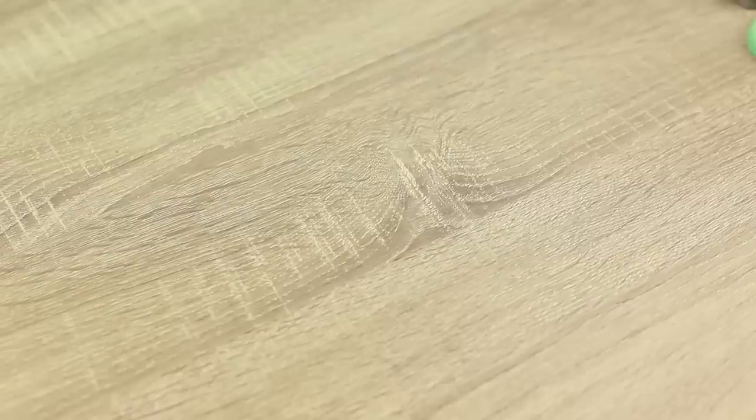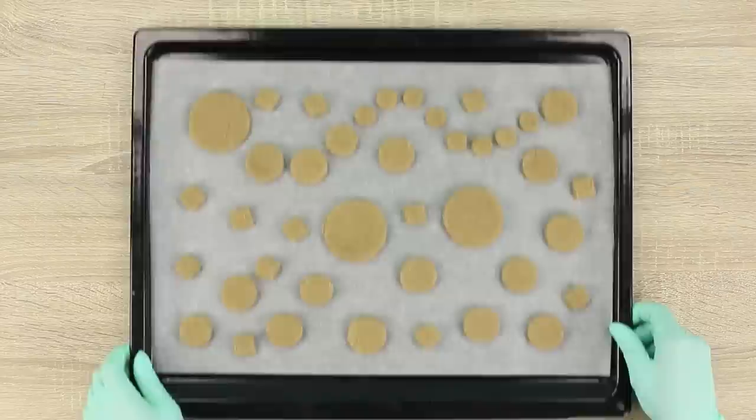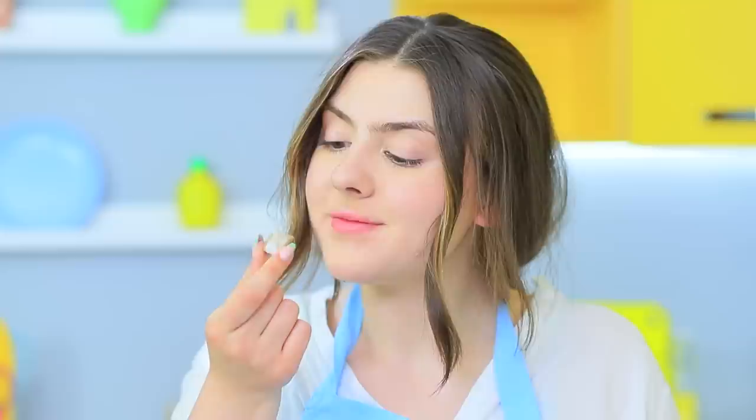Do you want some tasty cookies but you don't have any cookie cutters? Lotion and lipstick caps will help you out! Roll out some cookie dough and use clean caps from old face powder compact, eyeshadow, EOS, lipsticks, and other makeup products as cookie cutters. Place the cut-out cookies onto a baking tray and bake them following the recipe. These cookies are so nice — you'd never be able to tell it's all because of old makeup!